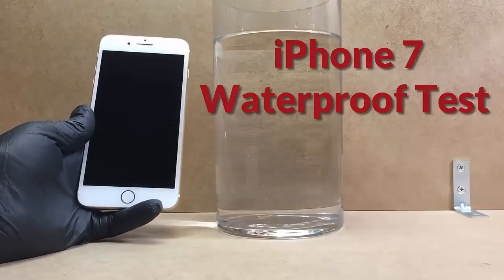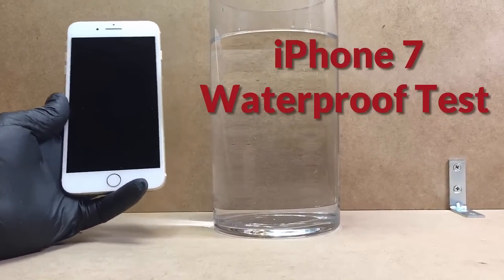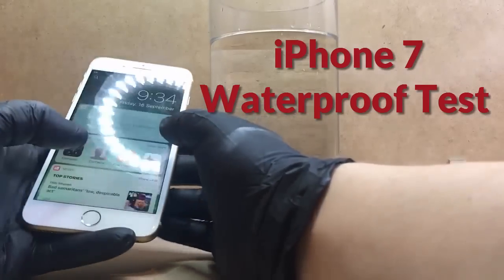Hey guys, it's John here from Infohut again. Today's test is an iPhone 7 waterproof test. So let's get started.